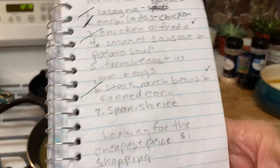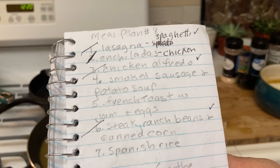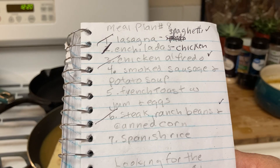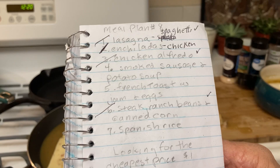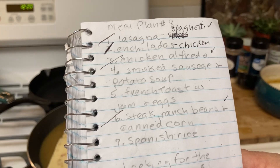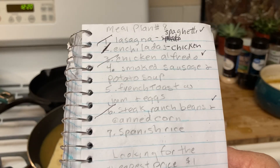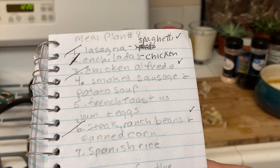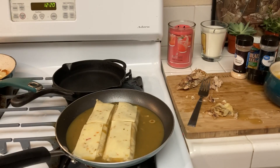Here is the meal plan: tonight is enchiladas. On lasagna night I made macaroni; for spaghetti night I made chicken alfredo using one of those packages; for steak night I made steak and cheese tea party. That leaves smoked sausage, potato soup, French toast with jam and eggs, and Spanish rice. This week was a really cheap and easy meal plan. Please like, comment, and subscribe — God bless you all.